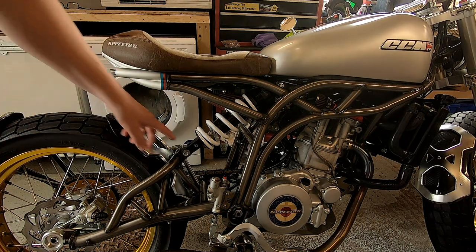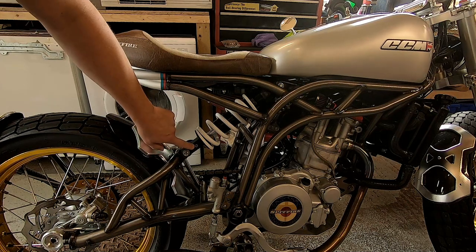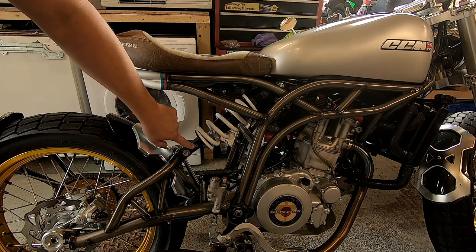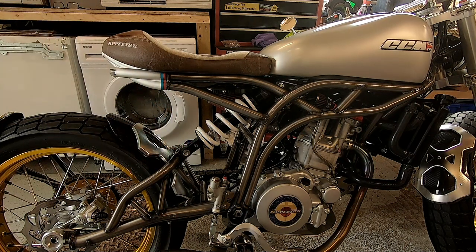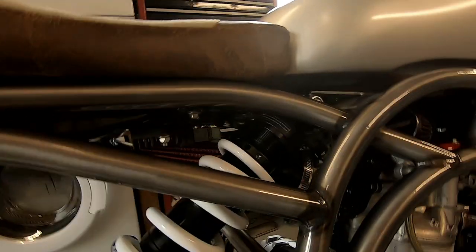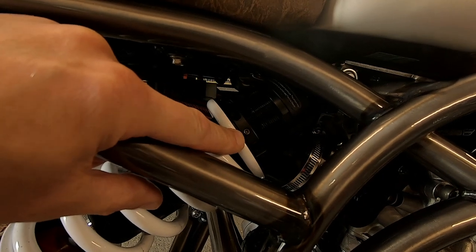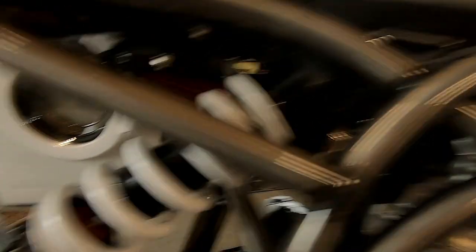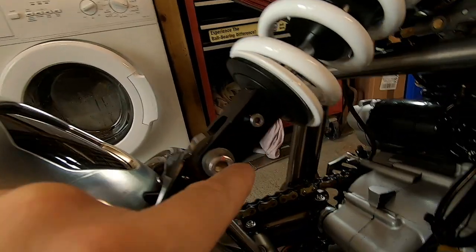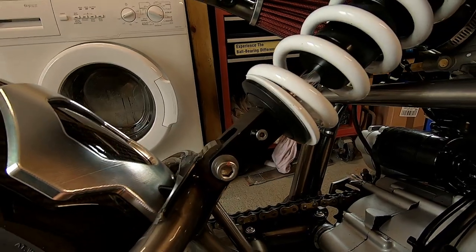With the dampening screw just here on the bottom — the clevis block, as they call it — wind it all the way in, and then out 20 clicks, to sort out your damping. As you can see on the top of the rear shock there's a 2.5mm Allen key — undo that, this spins on the threaded section. And then at the bottom of the clevis block, all the way in and out 20 clicks to sort out your damping on the rear end.